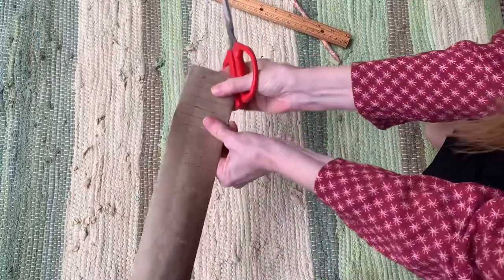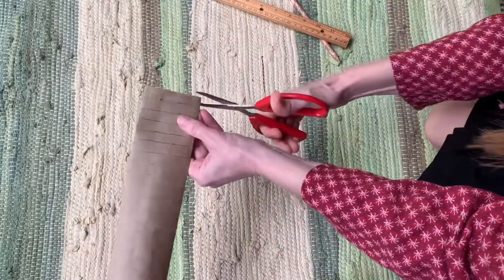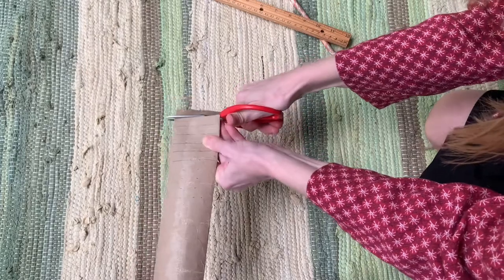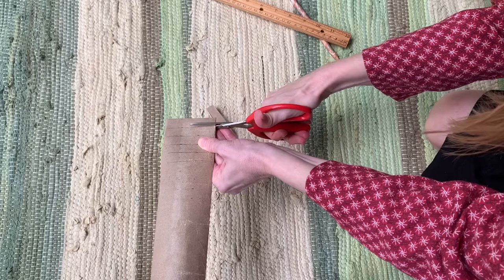You can do that with the whole thing if you want. Then the next thing I'm going to do is I'm just going to cut these straight across along the line that I drew.